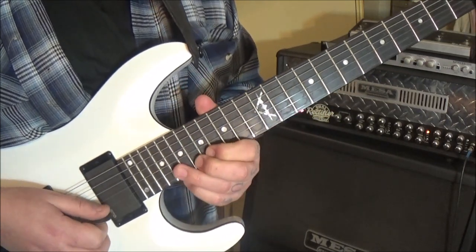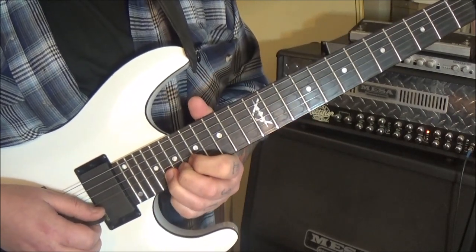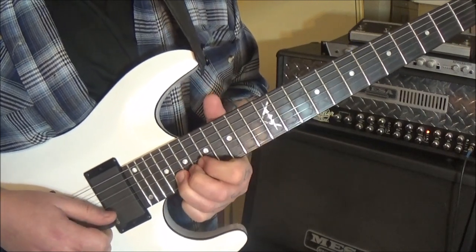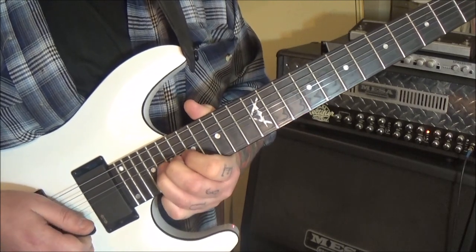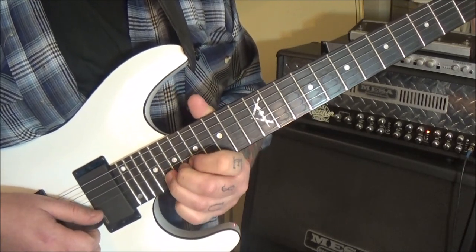From there, jump up to 20 B — I would use third finger, back it with a few fingers for support. We're going to bend a half step, that's one fret. Bend into that note with vibrato, then bend again, stop, bend again, hold, then play 20 E.